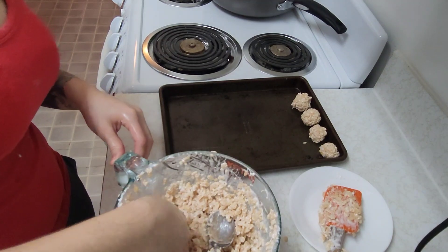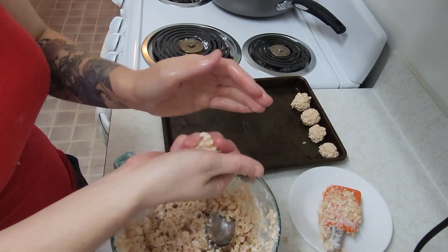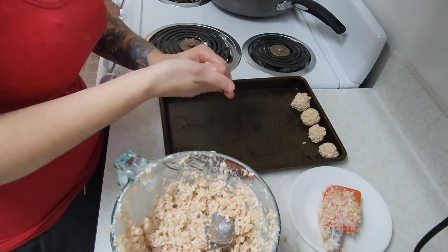I am finding if you just get your hands a little bit wet and then pick it up and roll it, it works better.